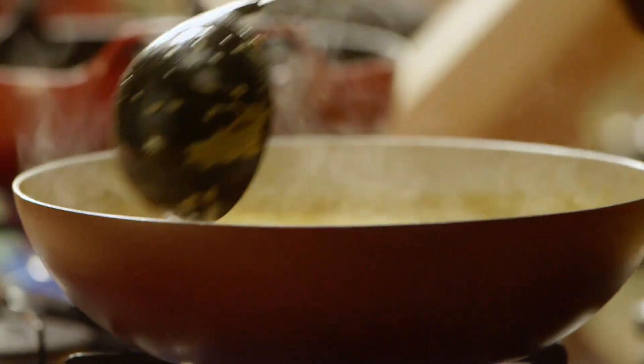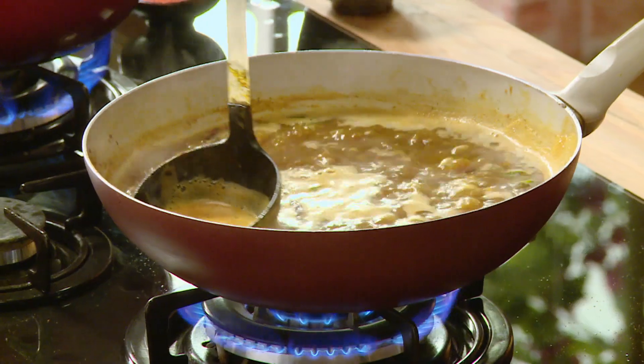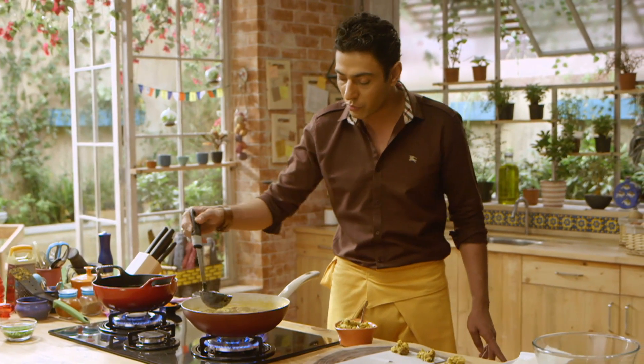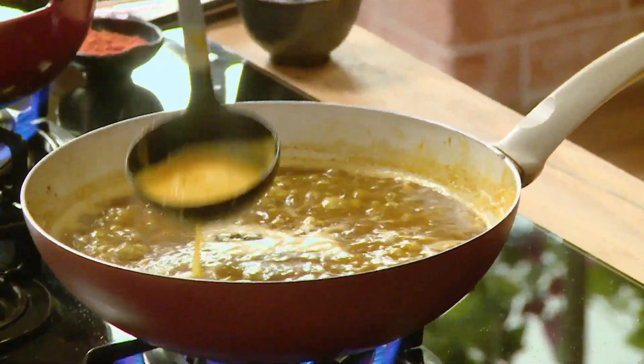And we fold it nicely — look at this. Thoda sa skim karte hain isko. Dekhiyeh, jab bhi aap koi high-protein cheez bana rahe hain, chaahe woh meat ho ya daal, uske upar jhag aayega. Iska matlab yeh nahi ke woh kharaab hai — usko skim karna bahut zaroori hai. Usse flavors bhi clear hote hain aur look bhi clear hota hai.